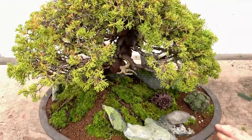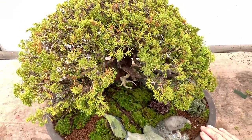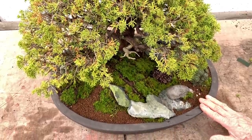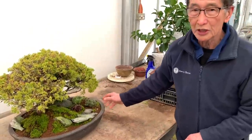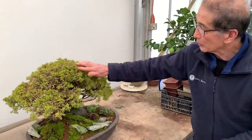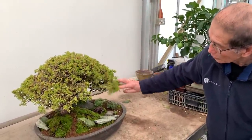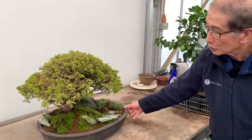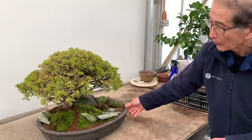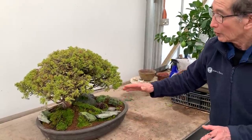We decorated it with rocks. This I would like to tell you is the work of one of our colleagues called Tibor, or Terry to me, and he is very good at doing these artistic landscapes. I'm going to get him to do one of these landscapes for you as a separate video on how to decorate these pots.